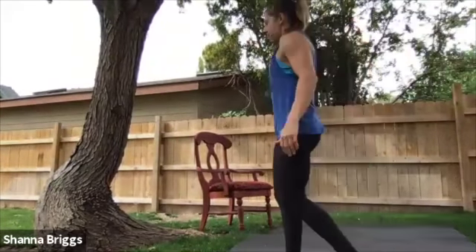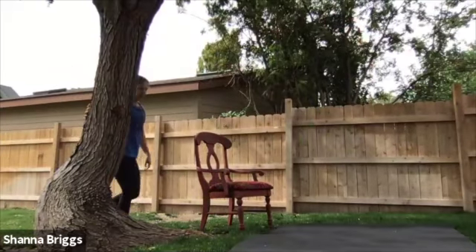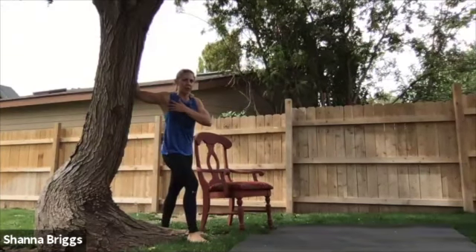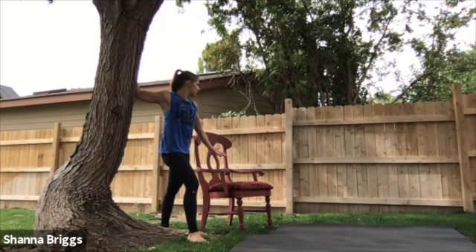Let's start by opening up the upper body. If you want, make your way to a doorway or a wall — I'm going to use the tree here. Pec stretch first. Elbow at shoulder height, step forward, and then lean your upper body into it so you start to feel an opening in the front of the chest. Turn your body away, looking over the opposite shoulder. Let's take three nice deep breaths here — breathe in, and on your exhale think about moving into that stretch a hair farther. Two more cycles. And relax.